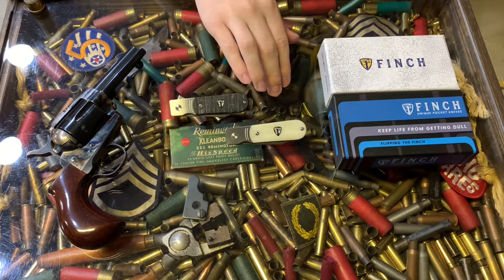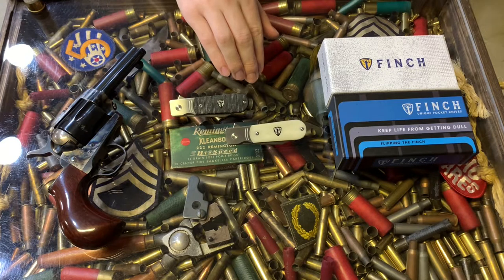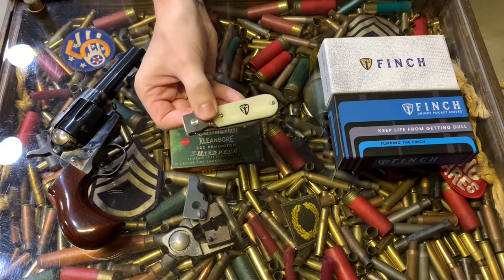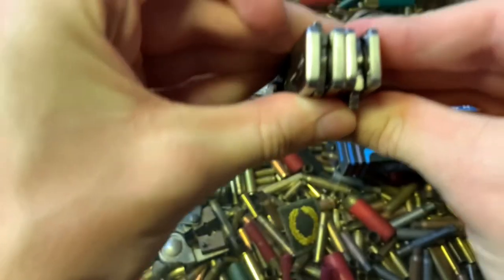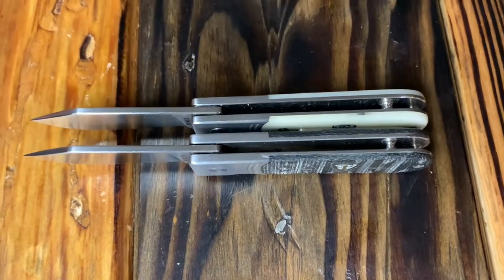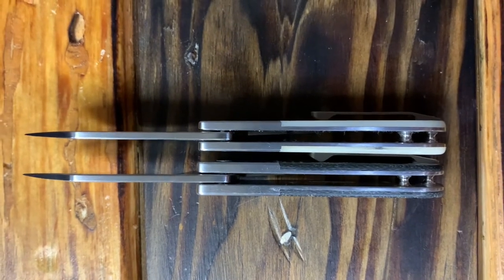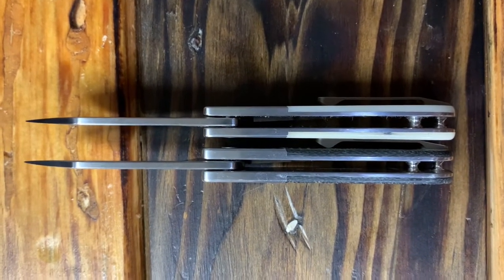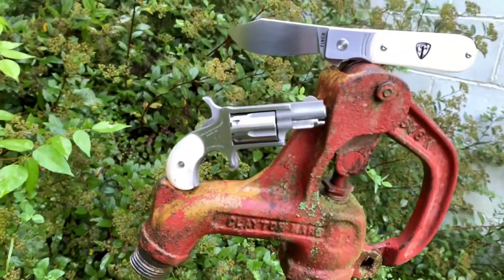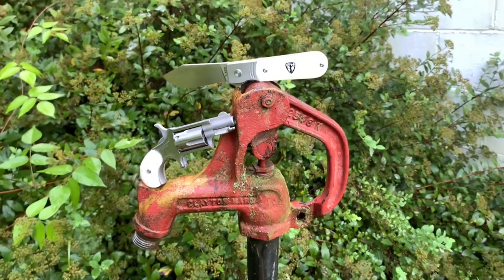Unbeknownst to me, I had no idea that this new trilogy of 1929s have been slimmed down in the handles and bolster area — my terminology might be off — so that was a pleasant yet subtle surprise to me. I think it makes the knife look and feel a little more streamlined and proportionally correct, especially in regards to the thickness of the blade itself. This might not seem like a big deal, and I guess it really isn't, but I actually prefer my new one to my old one for that reason alone.